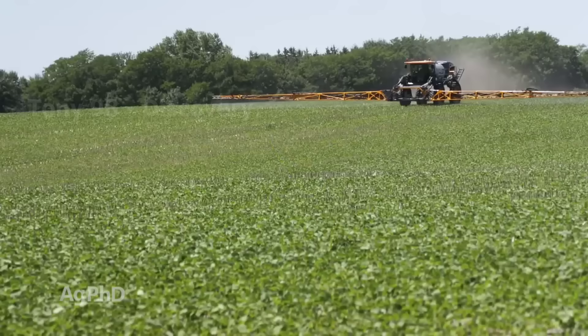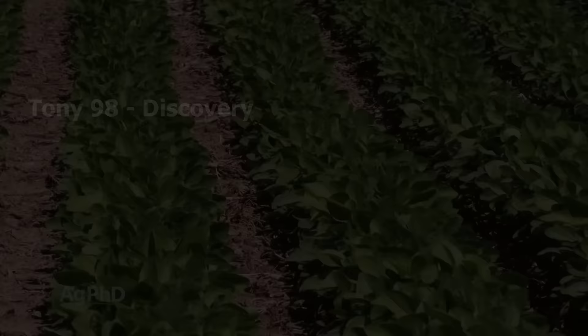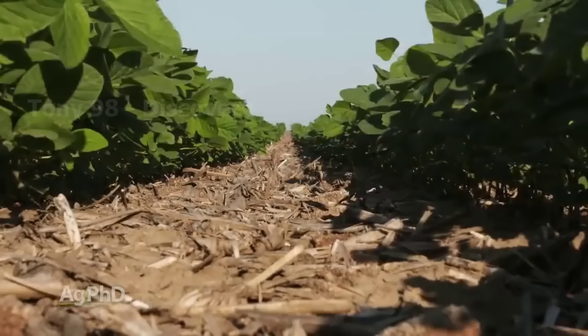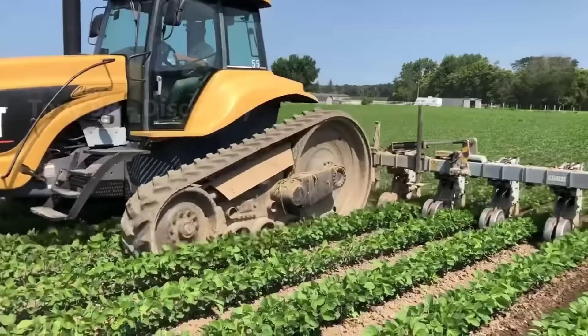This machine is responsible for spraying a probiotic to protect the soybean plants from pests. After about three weeks from seeding, the farmers here will start to dig the soil and provide organic fertilizer throughout the field.